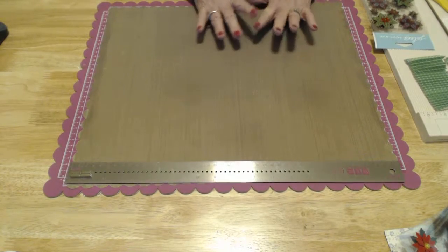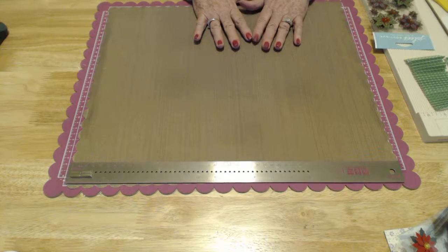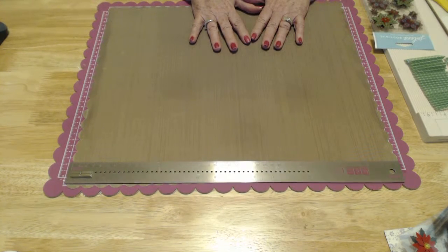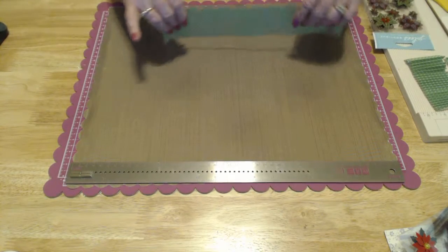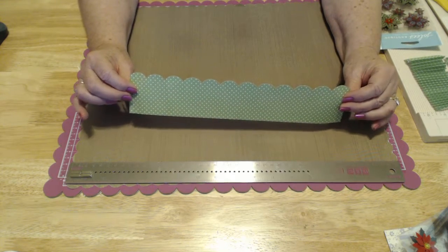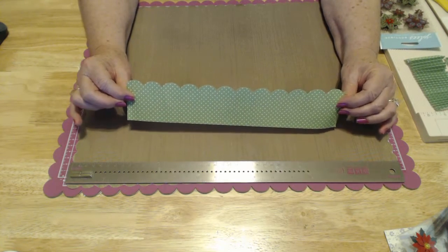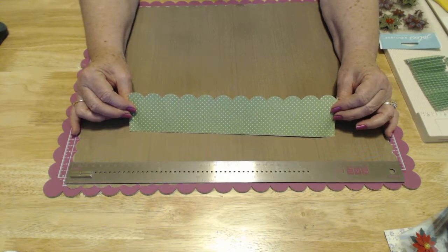I'm sure most of you have heard of rosettes. If you haven't, it's going to be a lot of fun learning about them. The things that you're going to need today are going to be paper — a 12 by 12 sheet of paper. I did cut out all of my pieces out of just one 12 by 12 sheet of paper.